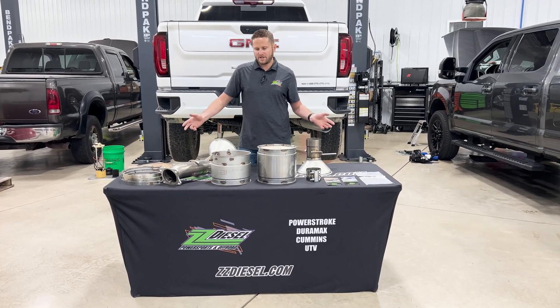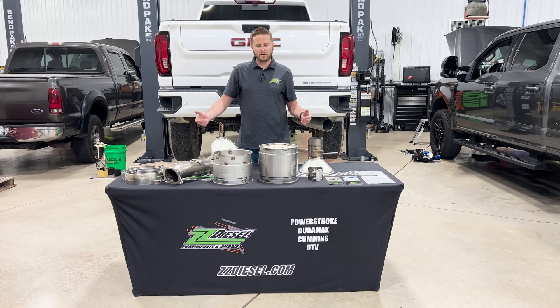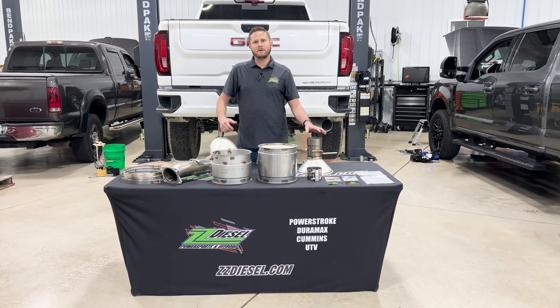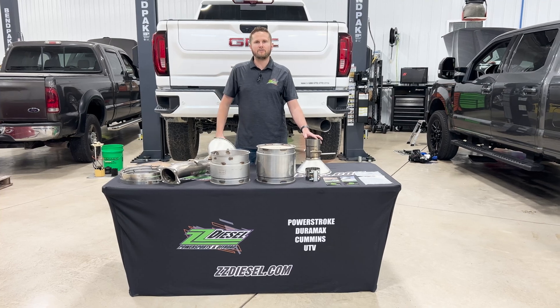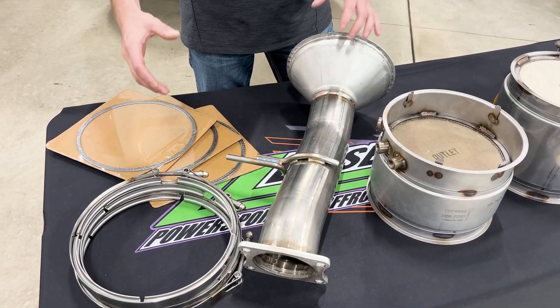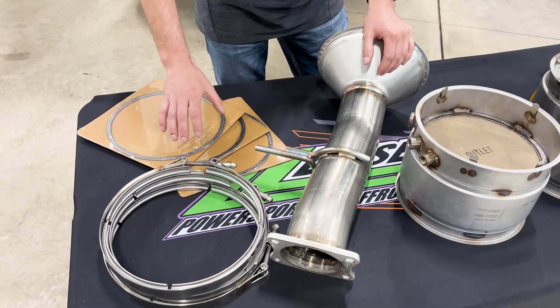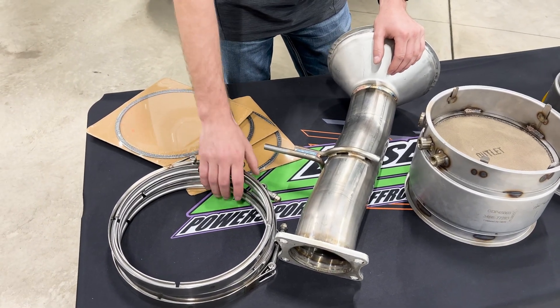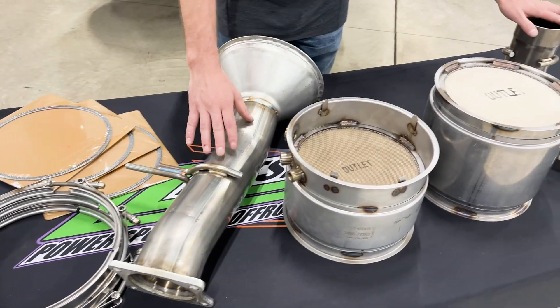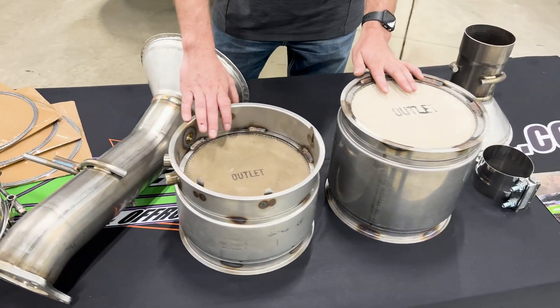I'd like to show you guys what we've got here on the table today and explain how these things work, so you'll be able to get your DPFs fixed on your trucks when they go out. When you receive your kits, they're packaged extremely well — tons of packaging. You're going to have a box that includes your gaskets, your clamps, your end section pipes, as well as your filter sections and elements.